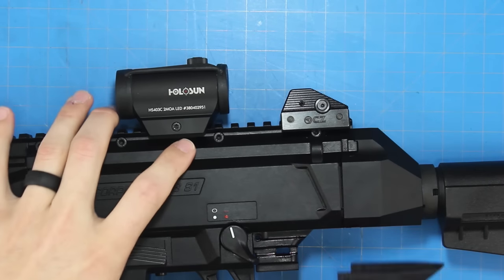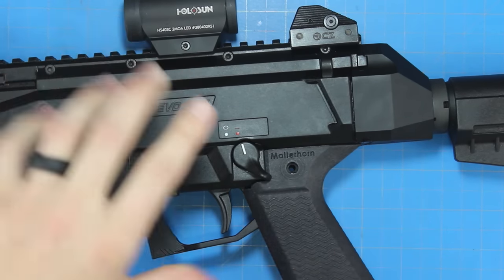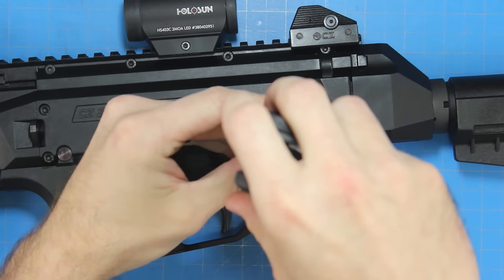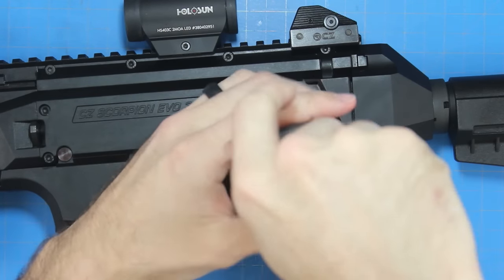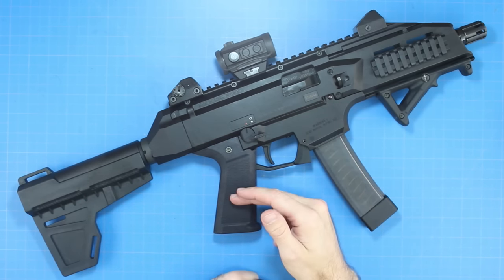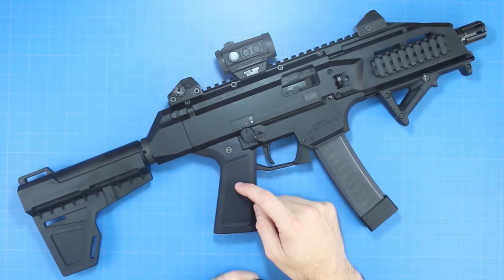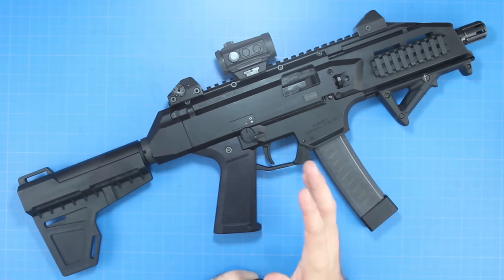I'm going to bring this back into frame and slide the Matterhorn grip on — and hopefully it's that easy. We're going to take our screw, put it back on, push it through, and tighten it back down. And that's pretty much all she wrote. That wraps up the install of the Yetiworks CZ Scorpion Evo 3 Matterhorn grip — just like everything else on the CZ Scorpion, super easy to install. Five minutes tops with the proper tools: one screw, take it off, put it back on, tighten and you're good to go.